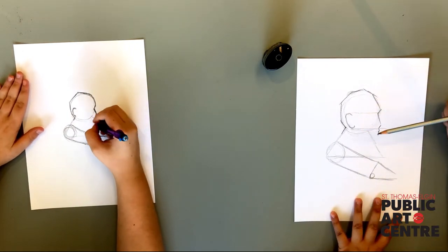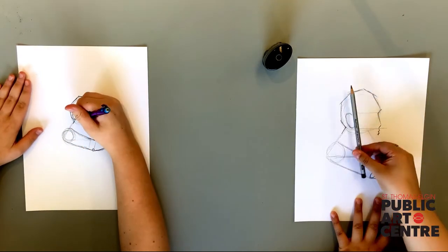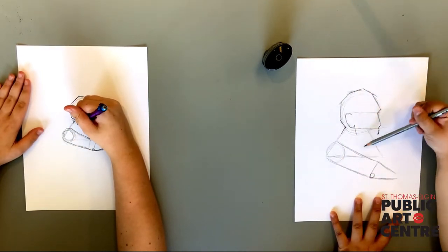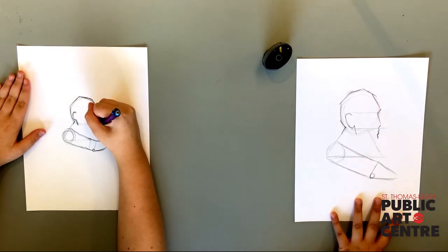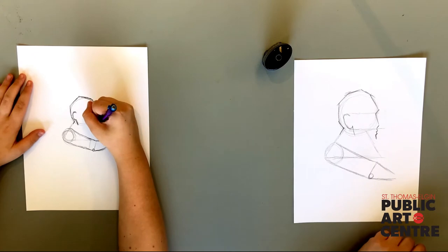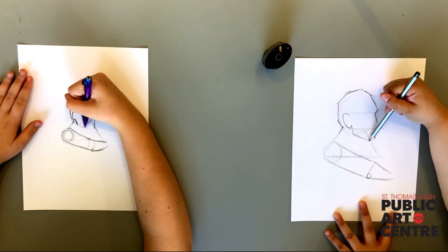For the jaw, bring a line down from the ear. And let's not forget those famous pointy anime features. Finally, connect the two together with a line.